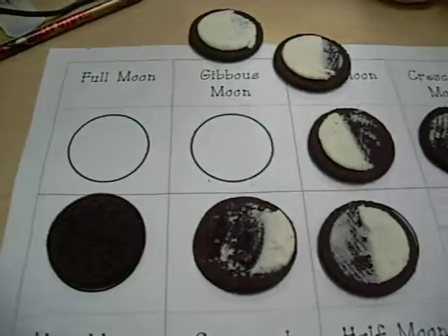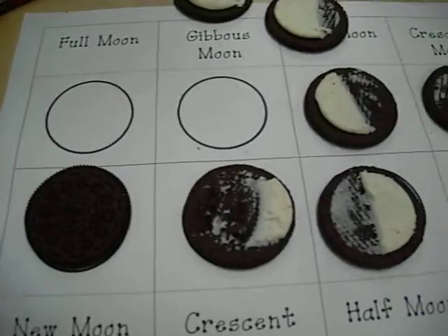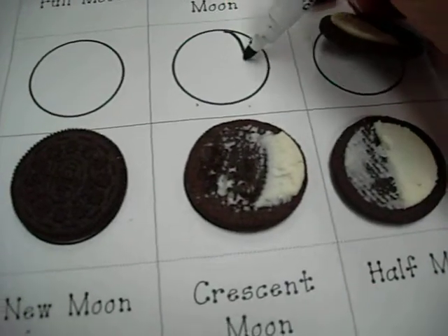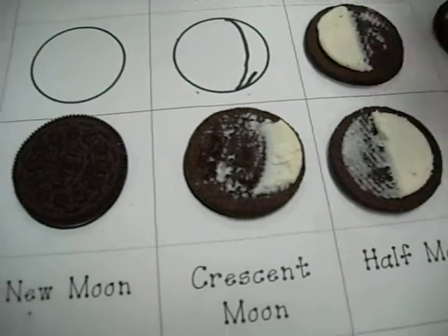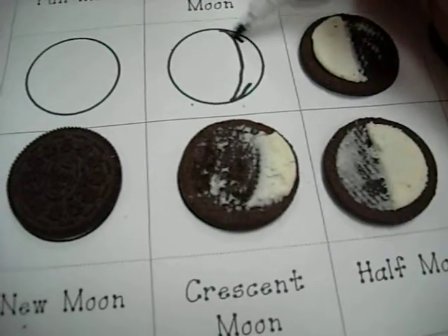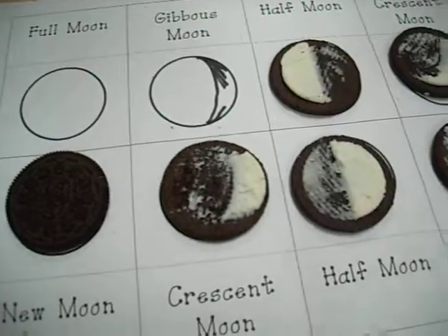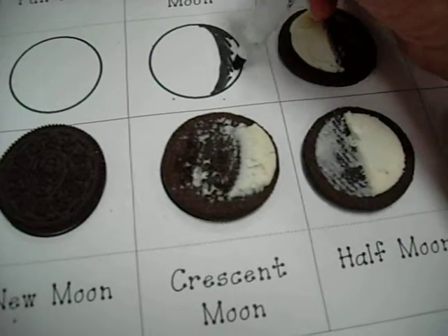For the gibbous moon, I'm going to use my black crayon and color a sliver. It almost looks like a backward crescent — I'm going to color that in. I'm going to put my cookies back on my plate as I finish, as I make my permanent model.